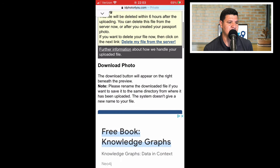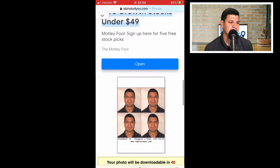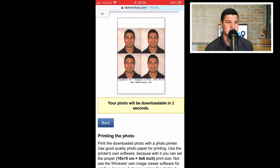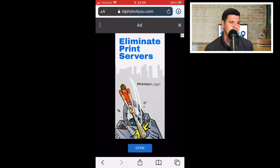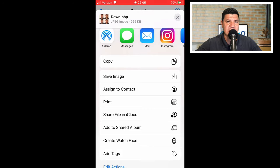After clicking 'make photo,' scroll all the way down to see the preview of the photo. It takes about a minute to download completely — there's a timer. Once the timer is done, a blue download button will appear. Click it, then at the top right click the circle with the arrow and select the photo you just saw in the preview. In the bottom left corner, click the box with the arrow pointing up, hit 'save image,' and that'll go to your photo library. Once downloaded, it's ready to print.